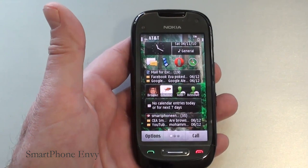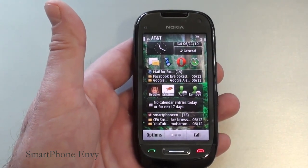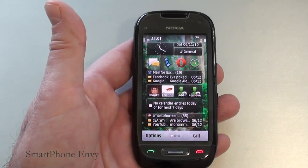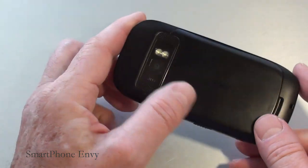Hey everybody, it's Craig with SmartphoneMD and today we're going to take a look at the Nokia C7. The quad band GSM covers all five of the 3G bands. The phone weighs in at 130 grams, which makes it a little bit lighter than the iPhone 4.